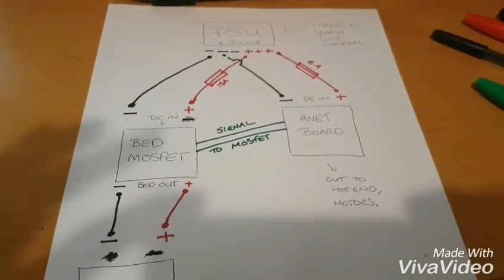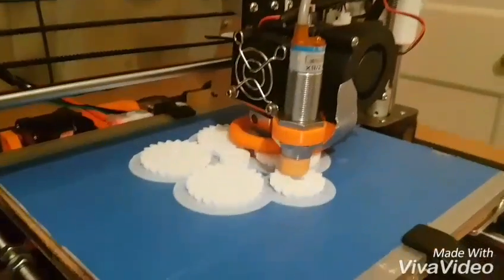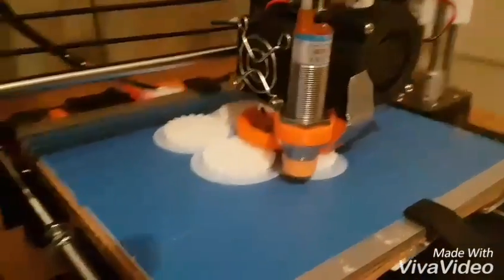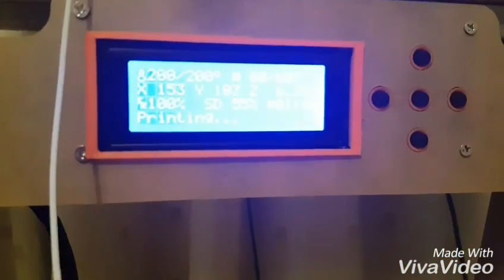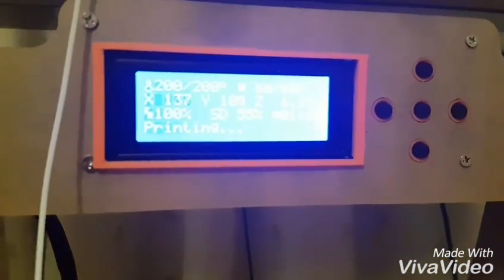Hopefully that clears up the wiring a bit. It is all working — just doing a quick test, printing out a few cogs for a PCB mill, and you can see them coming out quite well. Nothing has changed functionally; it is just made a bit safer. I hope that helps and I will see you all later. Cheers, bye.